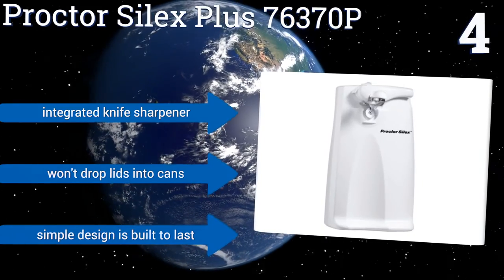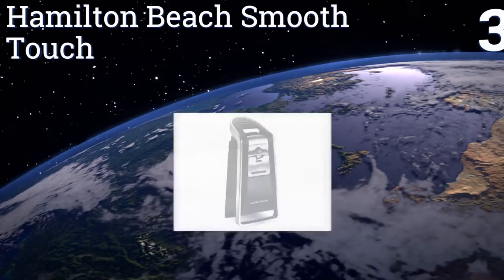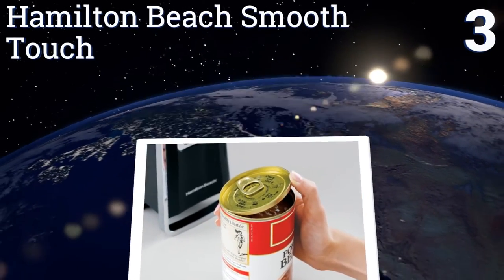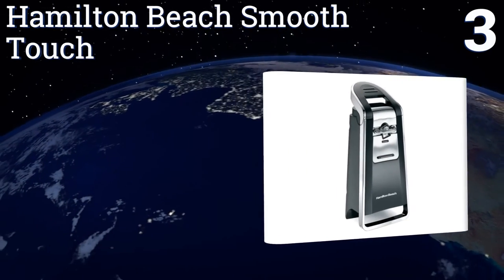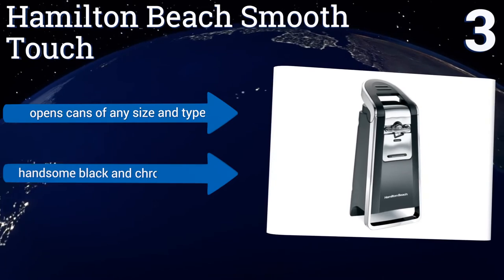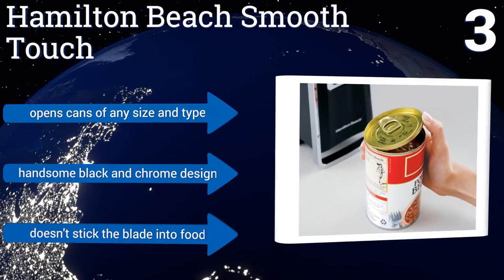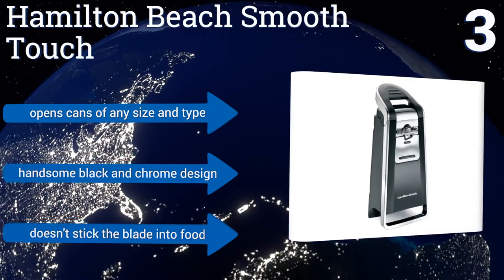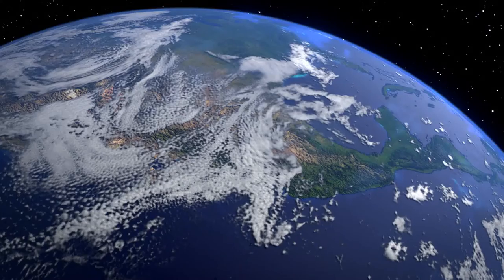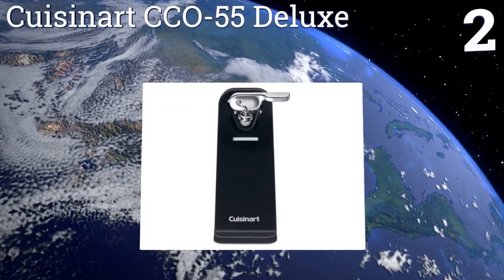It features an integrated knife sharpener and won't drop lids into cans. It's a simple design that's built to last. Nearing the top of our list at number three, the Hamilton Beach Smooth Touch has a side-cutting system that removes the top of the can and leaves a clean edge without rough jagged bits, so there's less chance of slicing your hand on the lid. Its top lever is large and easy for anybody to press without fumbling. It opens cans of any size and type and sports a handsome black and chrome design, and it doesn't stick the blade into your food.